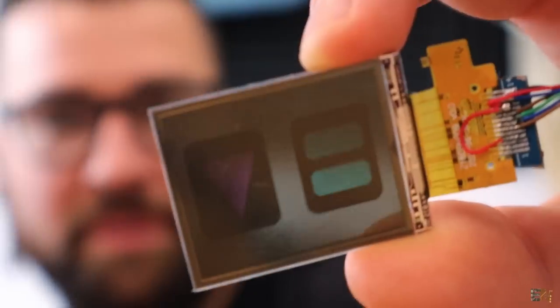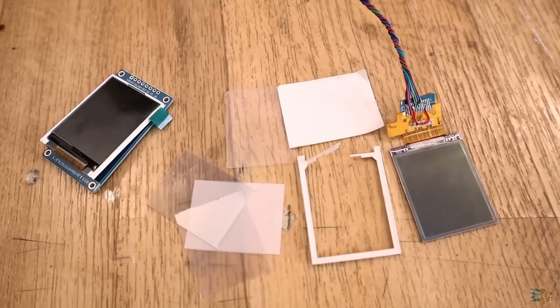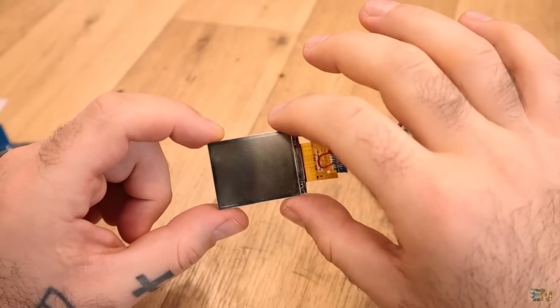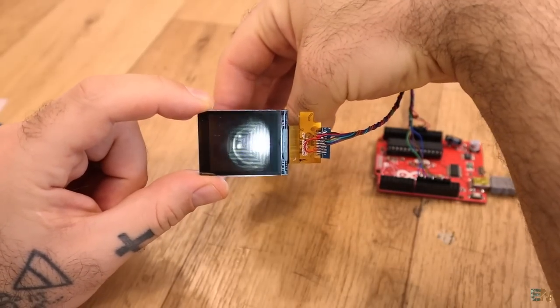Then I will show you something related with the transparent LCD, which will be very interesting because I'm preparing one or maybe two projects with this transparent LCD screen — how to make it transparent, control it with Arduino, and maybe make a projector and also a resin-based 3D printer that will cost less than $50.